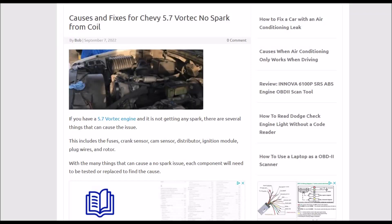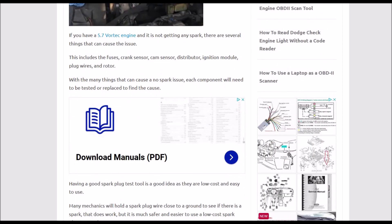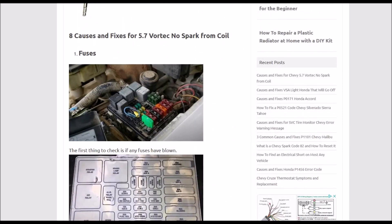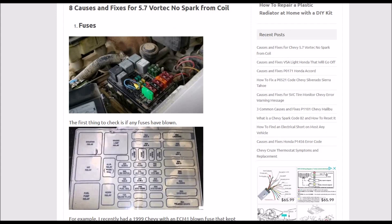Today I'm talking about a Chevy 5.7 Vortec that has no spark — what you can do to troubleshoot and fix it, and some common causes and fixes. I'll put links down below for everything. The first thing you want to look at is the fuses. Look for anything that says ECM, because if the ECM — the onboard computer — is not getting power, it won't get any spark. This is usually inside the engine compartment under the hood, but it could also be under the dashboard. Be sure there are no blown fuses for the ECM or anything labeled 'sensor.'